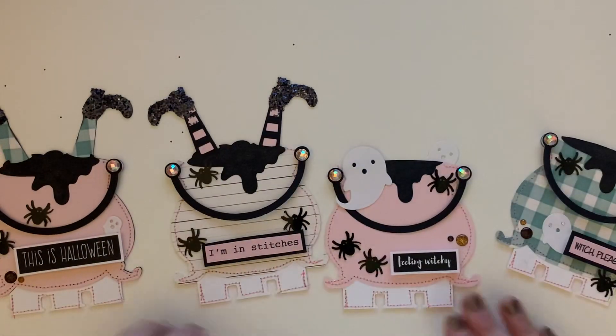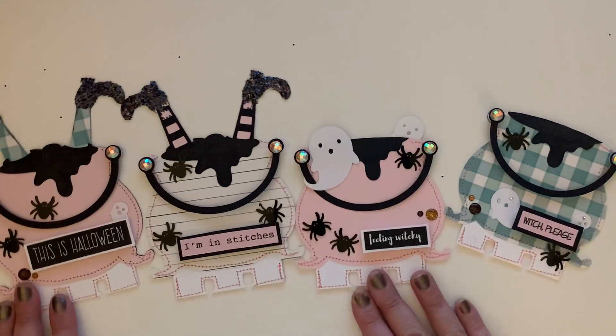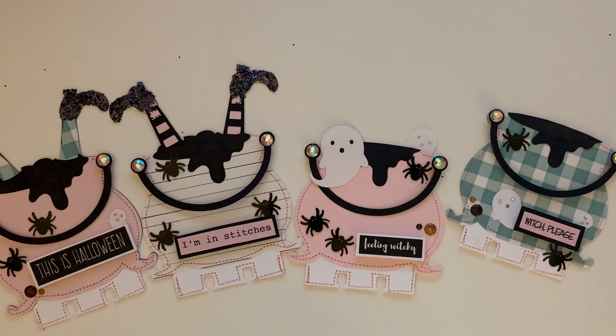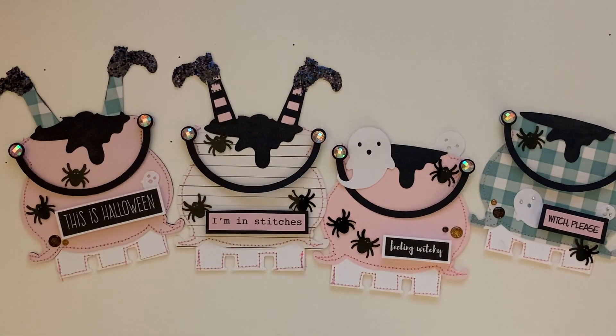I think they turned out so cute! That's it for this video, you guys — it's a super quick project share. I just wanted to show you guys what they look like and how I made them. They're super easy, any of you guys can make them and share them for Halloween. Thank you so much for watching, I love you and I will catch you on the next video — bye guys!